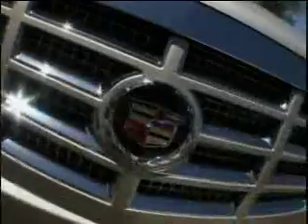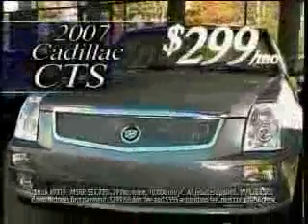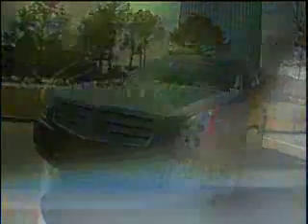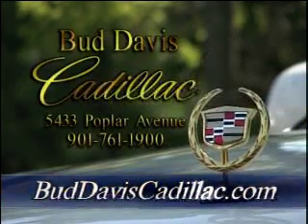Start sending us your pictures and YouTube videos and you may find yourself on GoElvis.com. Cadillac is the premier American luxury car, and as one of the country's premier luxury car dealers, Bud Davis Cadillac enjoys the same legacy. The '07 CTS is their best Cadillac value available for just $299 a month. The Cadillac SRX — Car and Driver's best luxury SUV for three years in a row. Bud Davis Cadillac, online at BudDavisCadillac.com.